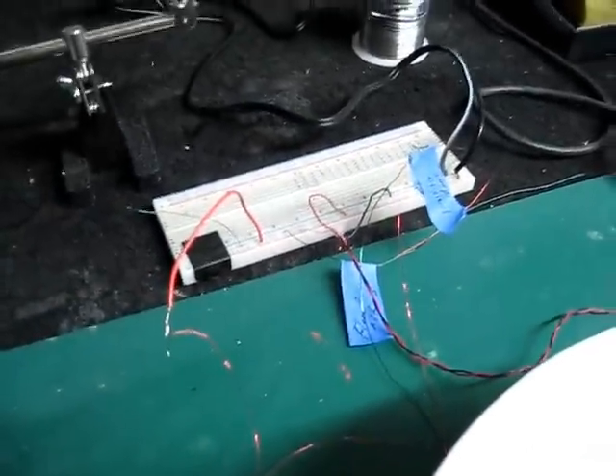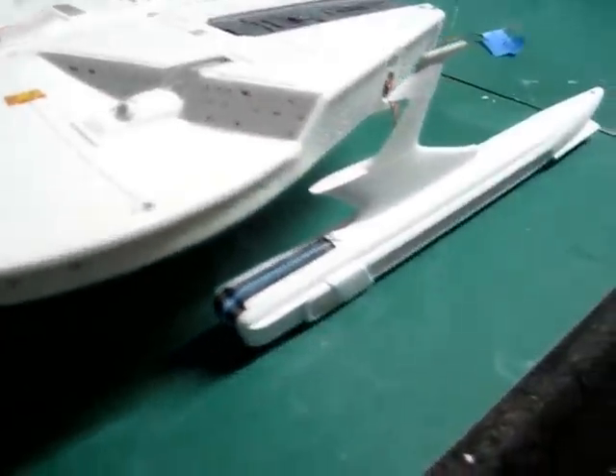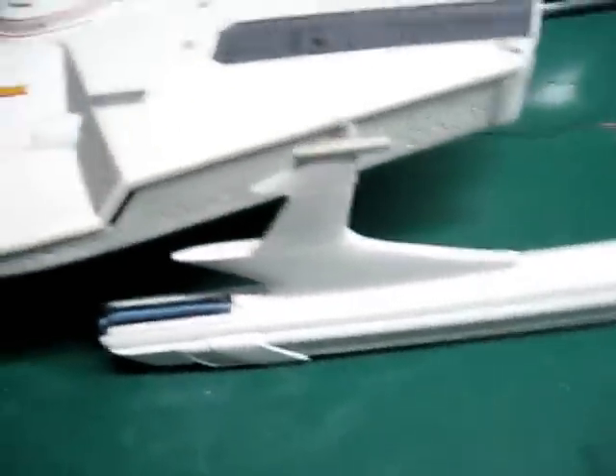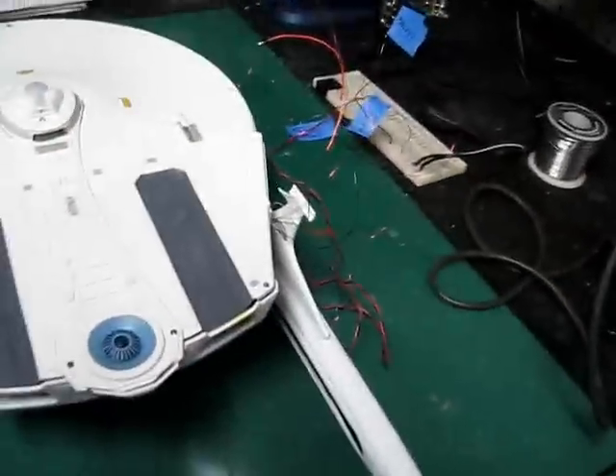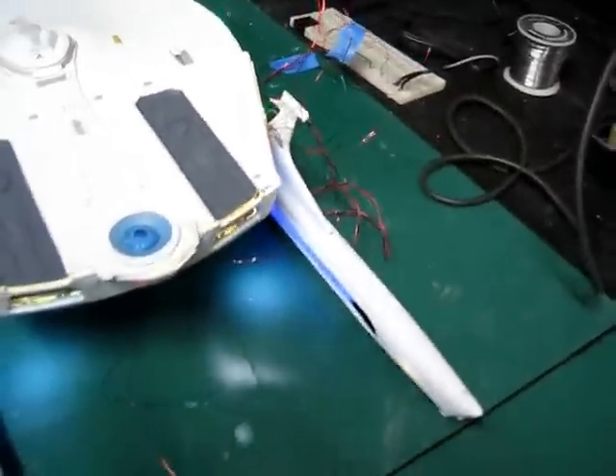I can light all that stuff up separately. Now what we should see here is lighting of the warp nacelles. All the beacons should be working and I should have some floodlight action at the front. There may be a couple of small light leaks here and there that I'll need to address, but overall everything's pretty buttoned up. So here we go — I'm going to plug this thing in and hopefully we've got lights everywhere.